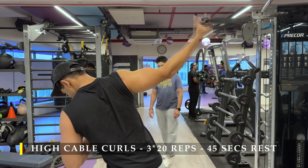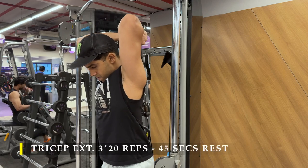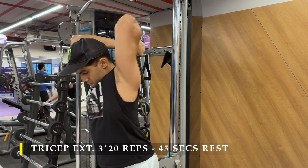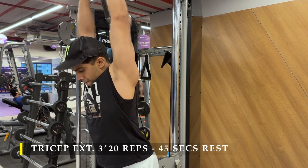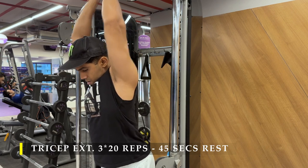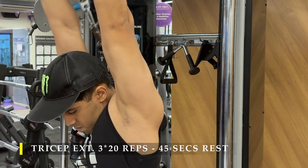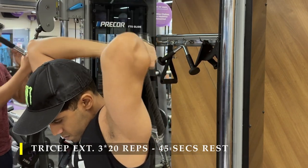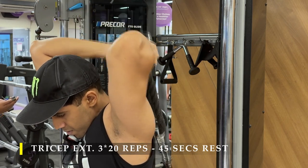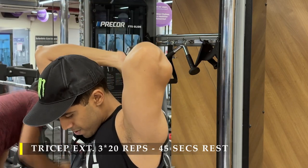Once done with high cable curls, we move on to tricep work — behind-the-head cable rope extensions, also called tricep extensions or French press, three sets of 20 repetitions. Rest is not strictly 45 seconds; 60 seconds is fine depending on your fatigue level. When switching from biceps to triceps a short 20 to 30 second break to catch your breath is sufficient. Make sure you go all the way down to feel the stretch in the tricep, then press up as explosively as possible and come down as slowly as possible.